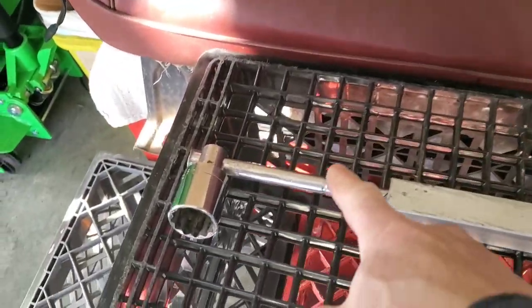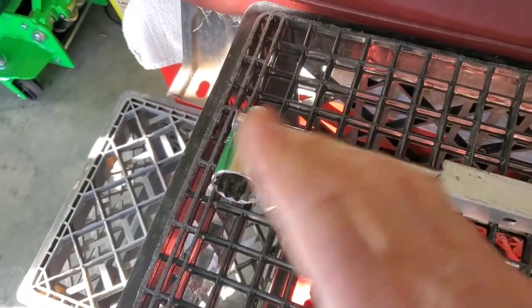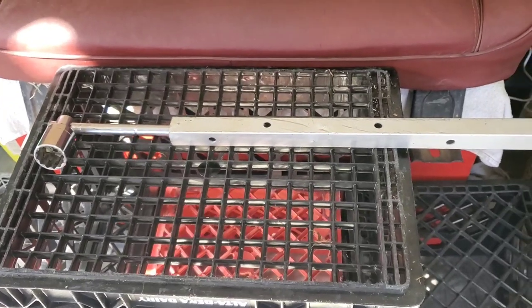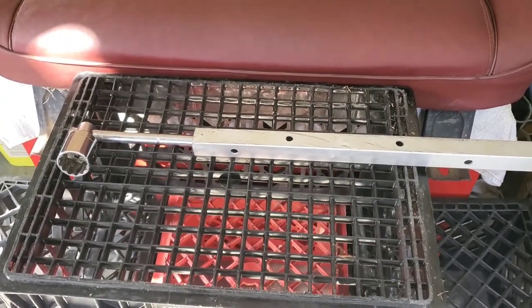This is Home Garage 101 — I've got my big breaker bar on my wrench, got my socket on there, and went ahead and torqued things down. I did not crank it until I was trying to break things; I was just making sure everything got back down to snug like it's supposed to be.